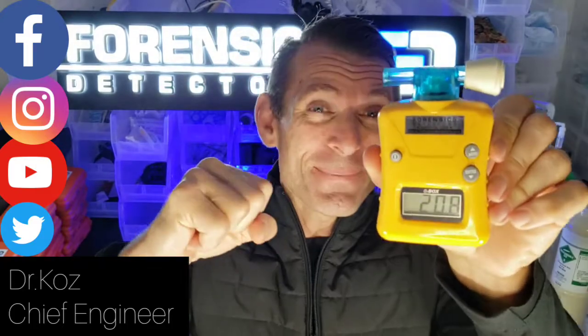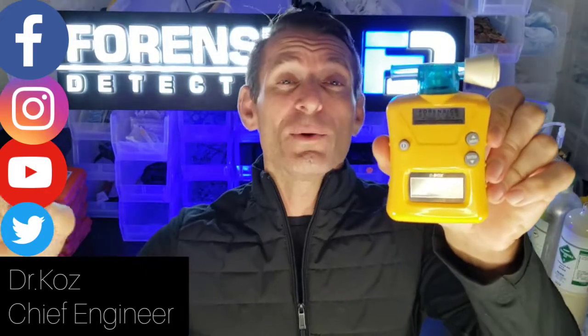Because I am Dr. Coz, your gas detector, gas analyzer, gas meter expert, and today folks, check it out — we're unboxing our oxygen analyzer for scuba diving. We're calling it the O2 Box. It measures 0 to 100% volume concentration. It's an awesome little unit.